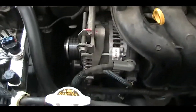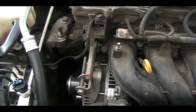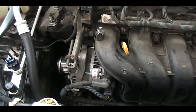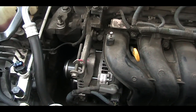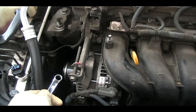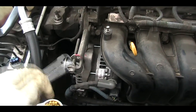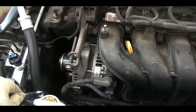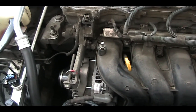I also inspected the water pump. It wasn't wobbling and the noise wasn't coming from there. But if you're not sure, you can disconnect the belt and pull it out and start the car. The alternator won't work and the water pump won't be running, but at least you can eliminate whether the noise comes from the pulleys — the compressor, the alternator, the water pump, and the tensioner.